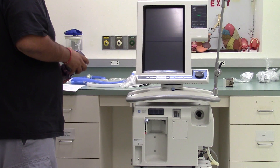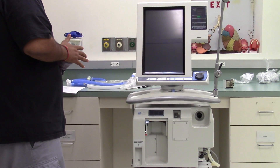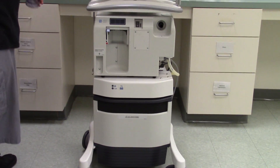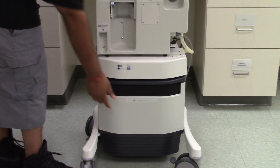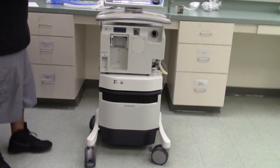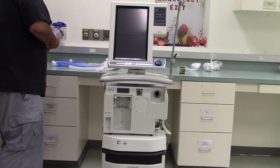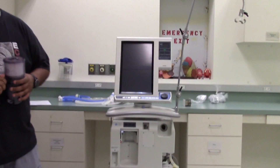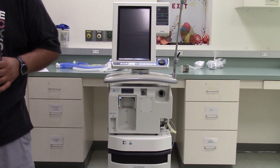However, this ventilator has an air compressor that will generate 50 psi air. It is the big box that occupies the lower part of the ventilator — you can see it at the bottom. So if you do not have an air outlet, this ventilator will work without that.